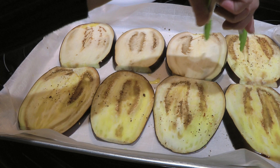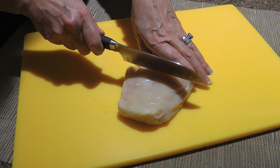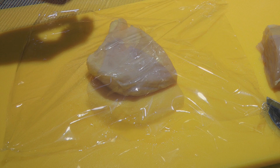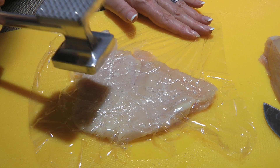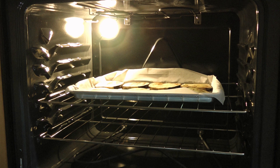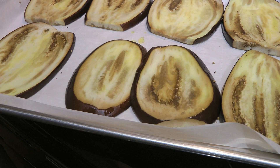Meanwhile, we'll prep the chicken. Depending on how big the breasts are, we might have to cut them in half, which in most cases is what will happen. Then we'll place a piece of plastic wrap on top and, using a meat mallet, we'll pound it down evenly to about half an inch thick. The shape doesn't have to be perfect and you'll see why later on. Back to our eggplant slices — when time is up, we'll remove them from the heat and set them aside while we continue with our recipe.